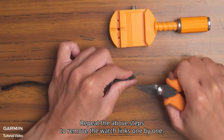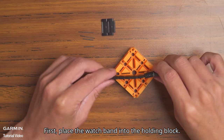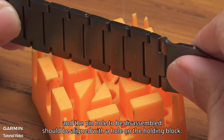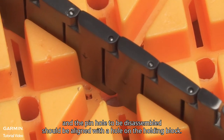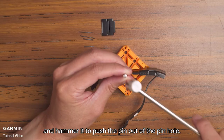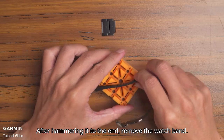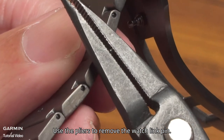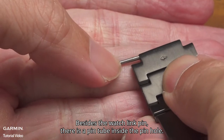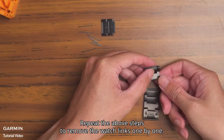Repeat the above steps to remove the watch links one by one. Next, we will show you the other type of watch link remover. First, place the watch band into the holding block. The arrows should point downward and the pin hole to be disassembled should be aligned with the hole on the holding block. Next, align the pin puncher with the pin inside the pin hole and hammer it to push the pin out. After hammering it to the end, remove the watch band. Use the pliers to remove the watch link pin and detach the watch link. Besides the watch link pin, there is also a pin tube inside the pin hole — please be careful not to lose it. Repeat the above steps to remove the watch links one by one.